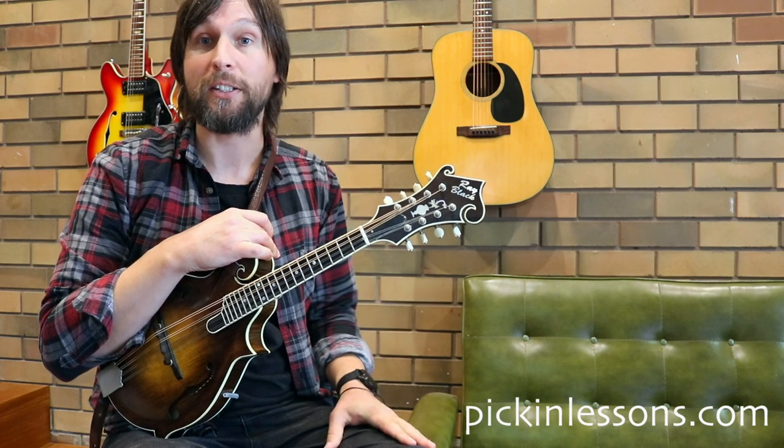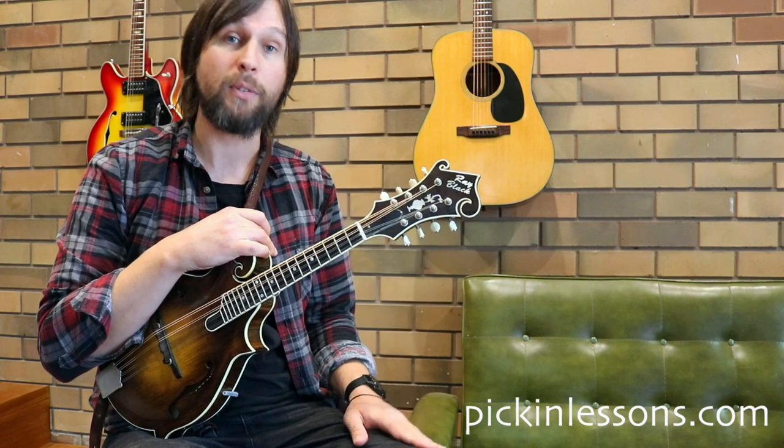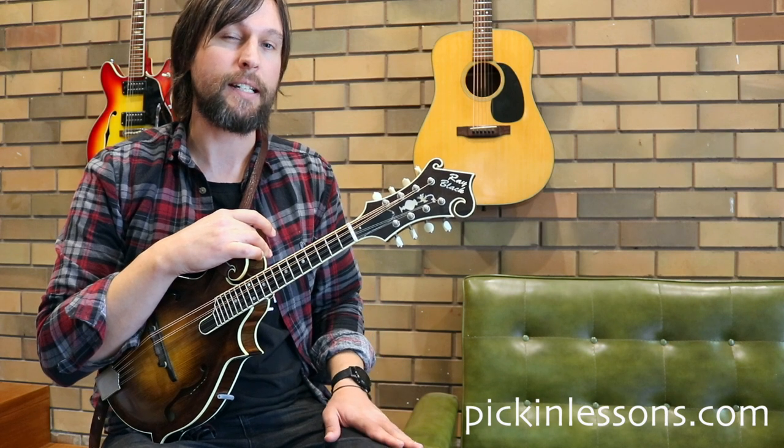Most music is in four-four time — four beats to the bar. This is in six-four time. So counting it in six-four, you may have noticed in that slow playthrough I counted in six: one, two, three, four, five, six.